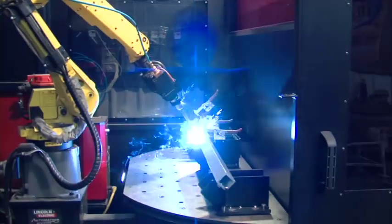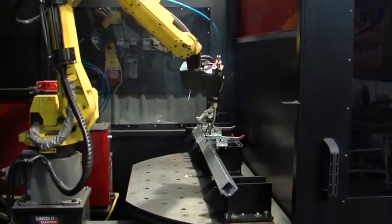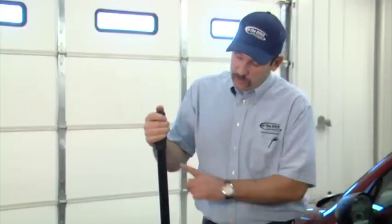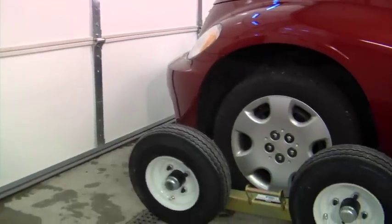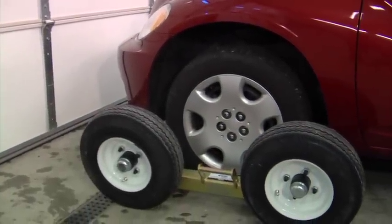It's robotically welded, giving you consistent, repeatable welds time after time. We put a lot of thought into the breakover bar — it's made from hollow tubing with a solid steel billet piece at the bottom and a foam grip, making this bar only seven pounds.